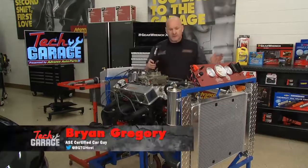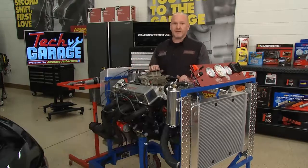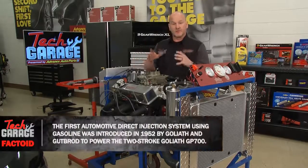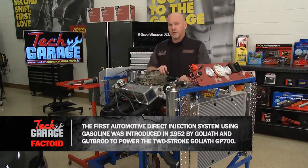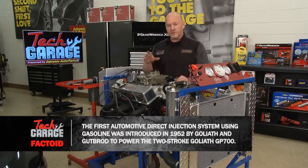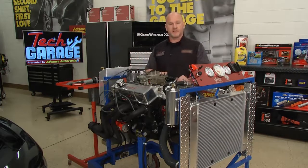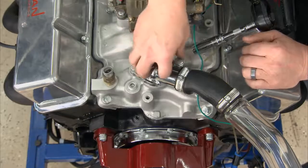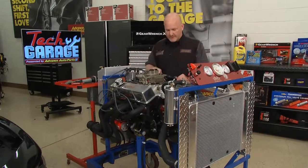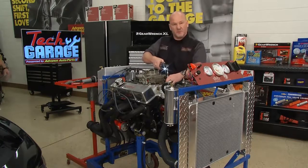You're thinking: a PRW engine stand — you guys are taking the easy way out because it's easy access to everything. And you're absolutely right. We understand that in your engine bay you've got all kinds of stuff to navigate. But we believe it's so important for you to see everything we're doing that we'd rather show it on the PRW stand. Step one is to remove the coolant neck, the ignition system, the fuel line, and the PCV vapor return line. Then I'll start removing the intake manifold bolts.